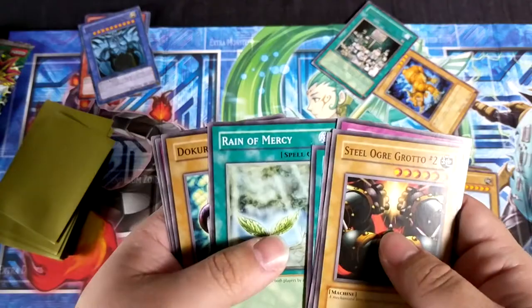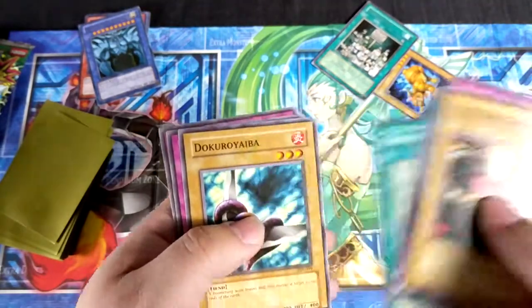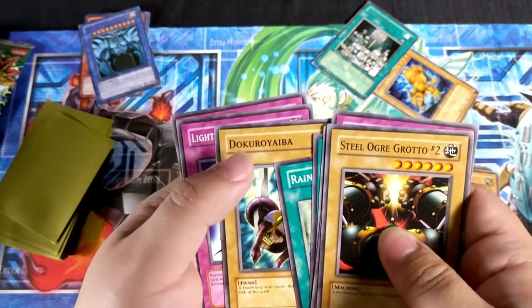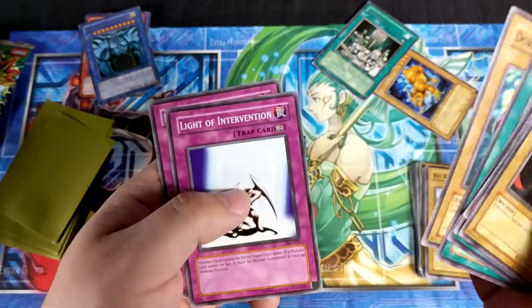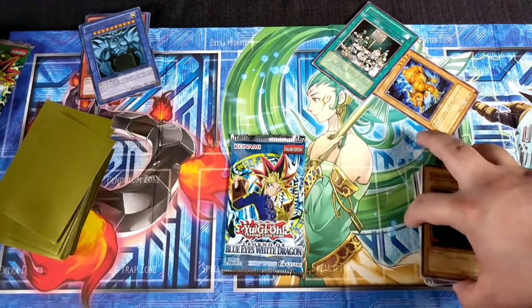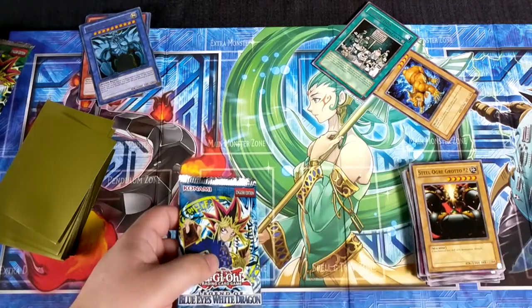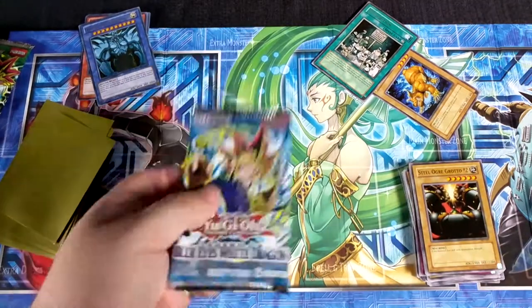Steel Ogre Grotto Number Two — yep. Minor Goblin Official, Oni Tank T-34 — everybody had that. Cold Wave — Prohibition, rare, that's cool. Reign of Mercy. Dokurorider — took me a second to say that. Light of Intervention. It's funny because last video I said I can pronounce the Japanese names easier. No holos so far, but we still got one more box holding out. Hopefully we get something cool in LOB.